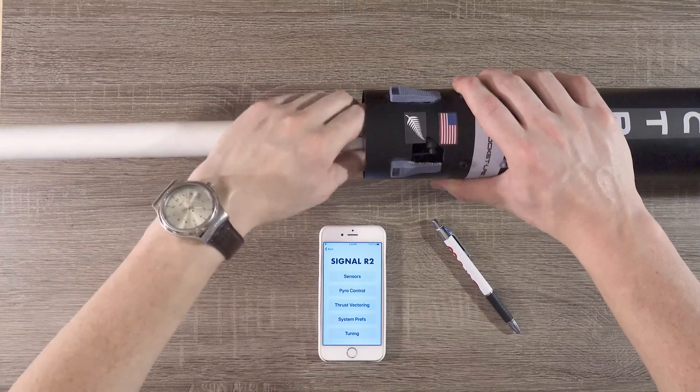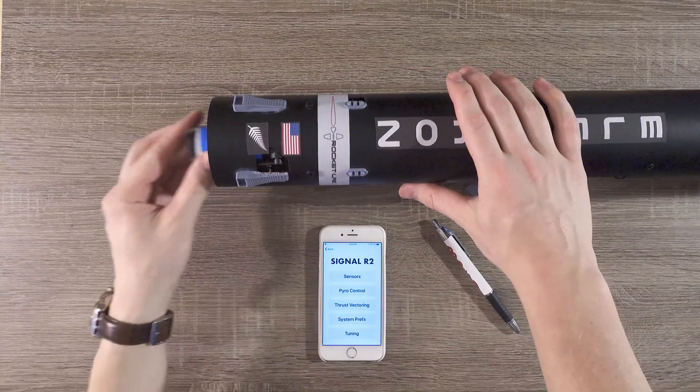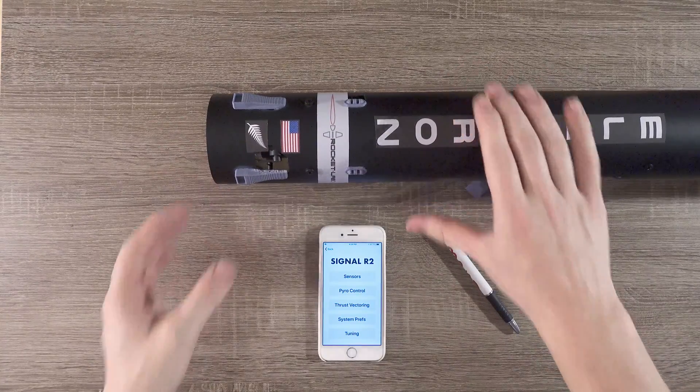Finally, we can take the long motor tube off, as well as the spent motor inside. Make sure you leave the liner in the TVC mount, though. Once this is done, we're ready to move on to the next step.